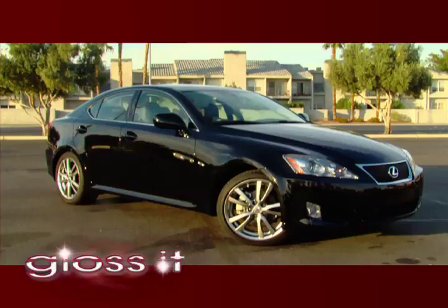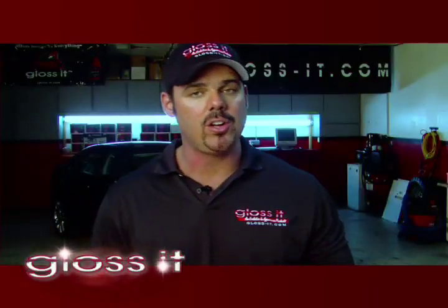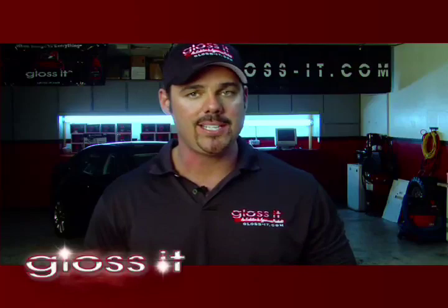This car has a lot of the common scratches and neglect from how the car was either cared for, the elements outside, and how the car was washed. But don't worry about it because we're going to actually walk you step-through-step on how to fix that paint and make it look as perfect as possible. When I say perfect, I mean it's perfect in your eyes.